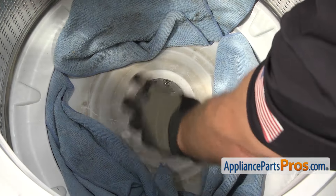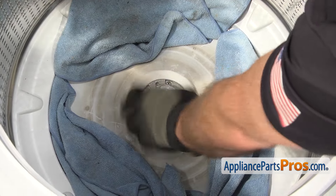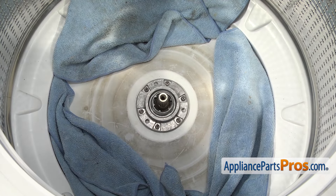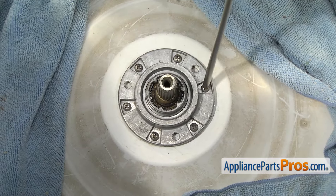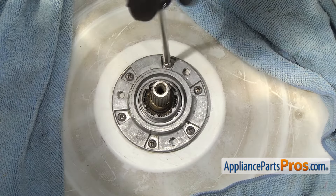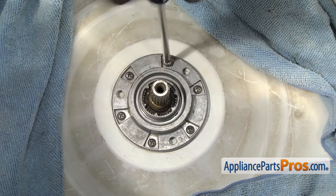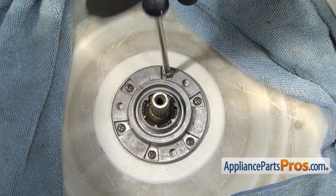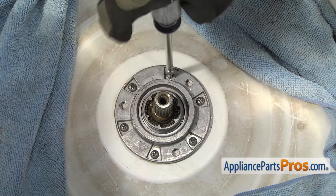Once you have it free, you can unscrew the nut by hand. Now that we have the nut off, we're going to use a big Phillips screwdriver to take out these four screws. You want to be careful as you're taking these out — you don't want to use a power tool. If you break any of these screws off inside the tub, you're going to have to replace the tub.